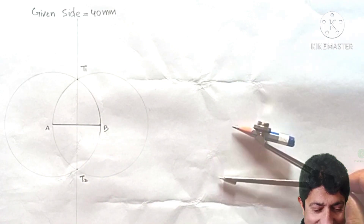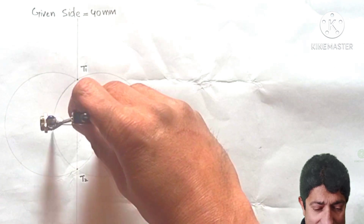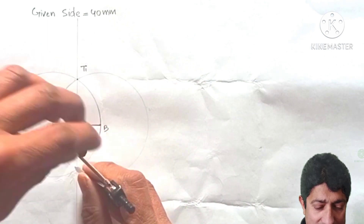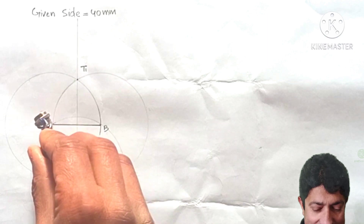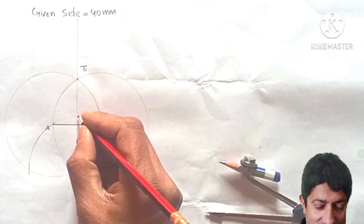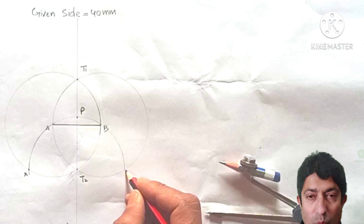Take T2 as the center with radius AB and draw a larger arc that passes through A and B, intersecting the previous circles and the bisector line. The arc intersects at two points — name them X and Y.